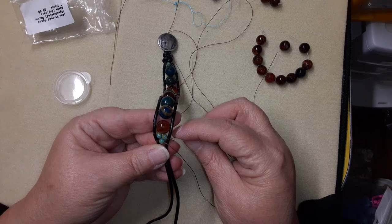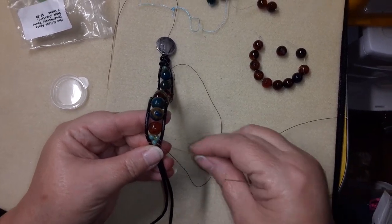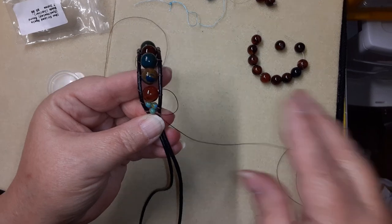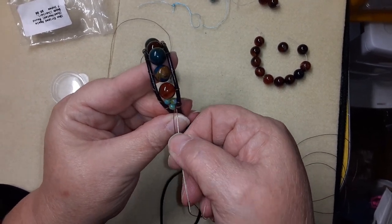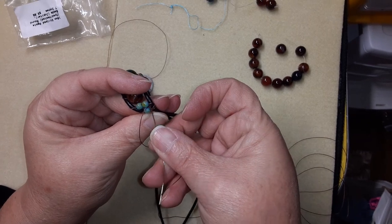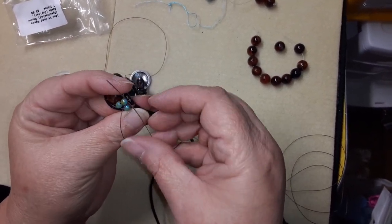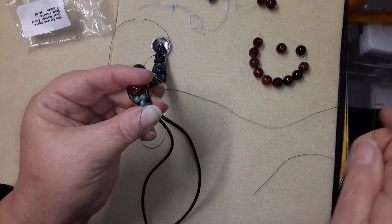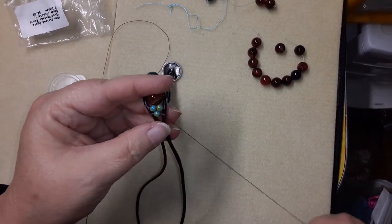I'm going to use this thread bridge right here and create one of my knots. I'm going to come around and then take my needle and go under the thread, bring my needle so it comes like this, pull that back tight, then make a loop and go through my loop to make the knot. I'll make my first knot.